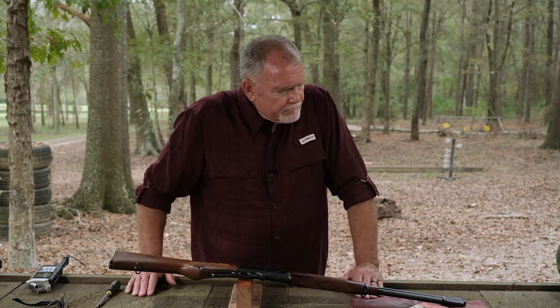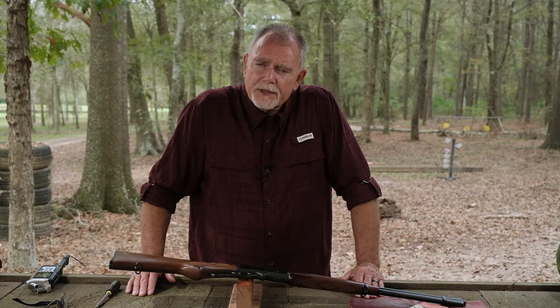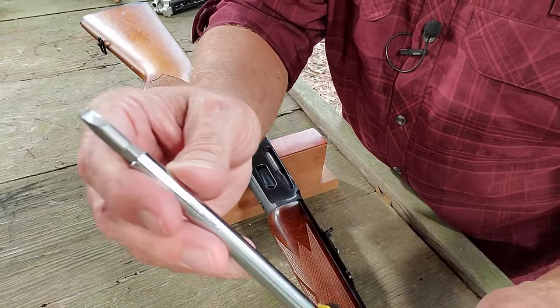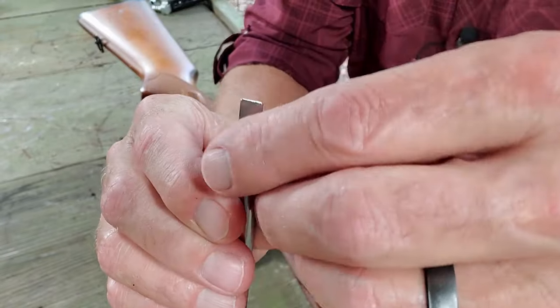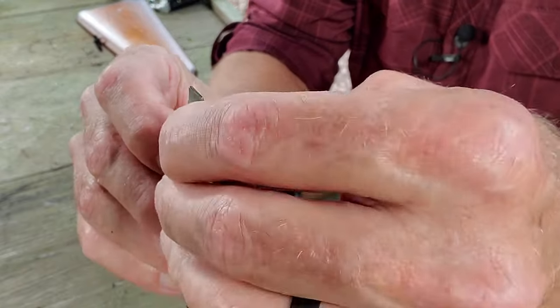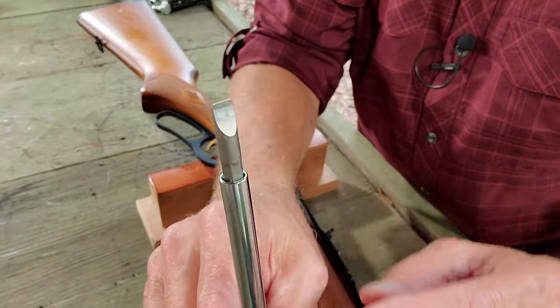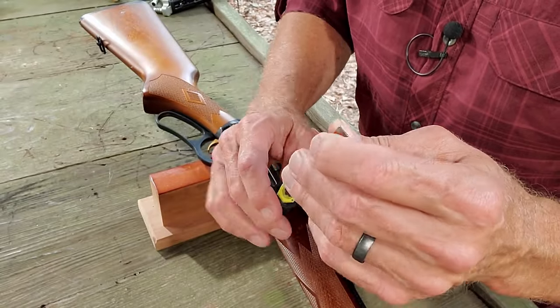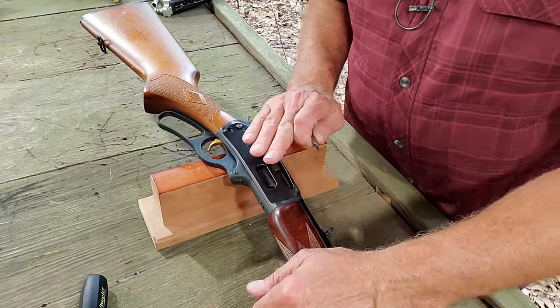With no further ado, let's get started and see what this guy looks like on the inside. Let me just say this up front: we need to have a decent screwdriver set and the tips need to be hollow ground, whether they're individual replaceable tips like in the Wheeler set or a regular traditional gunsmith set of hollow ground screwdriver tips. Just make sure that you've got tips that fit every one of the screws in your firearm.